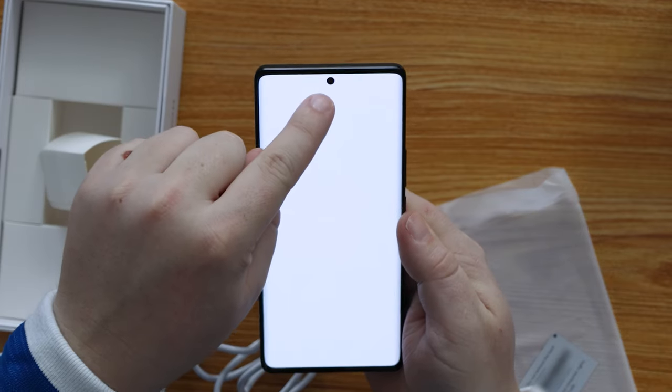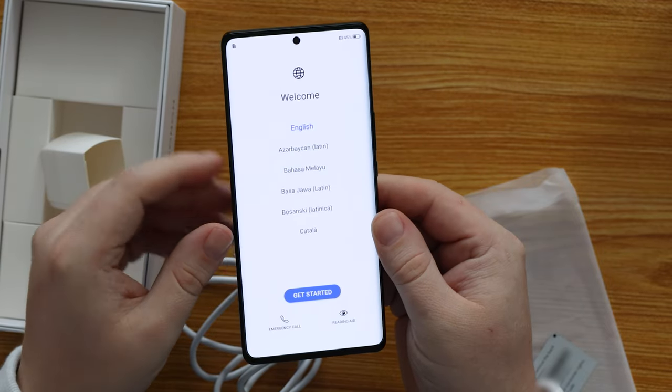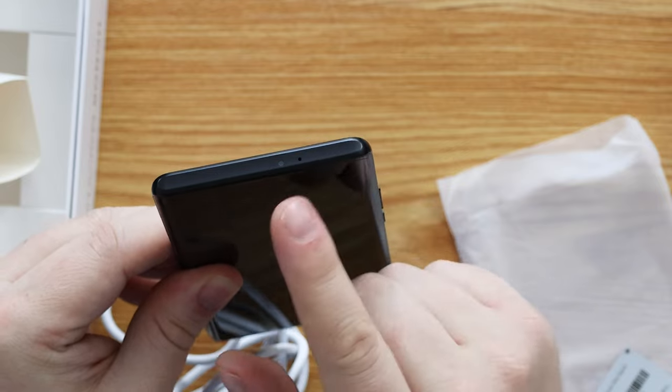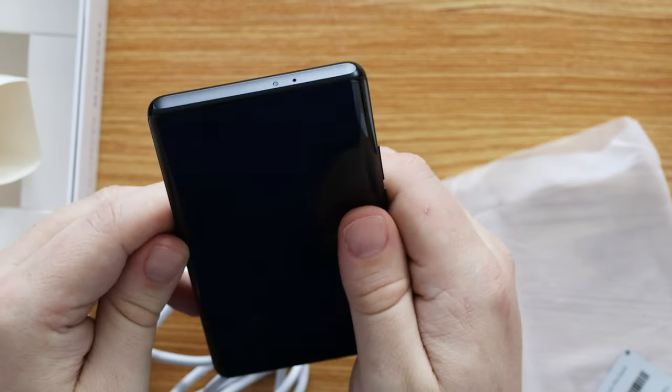The display has a cutout punch-hole for the selfie camera. It works well, looks good, and is centrally positioned — a modern design choice I really like. At the top, just above that selfie camera, you have an infrared blaster — a feature we really like here at Tech Travel Geeks, very useful when travelling and in a hotel room where you don't want to touch the remote control.